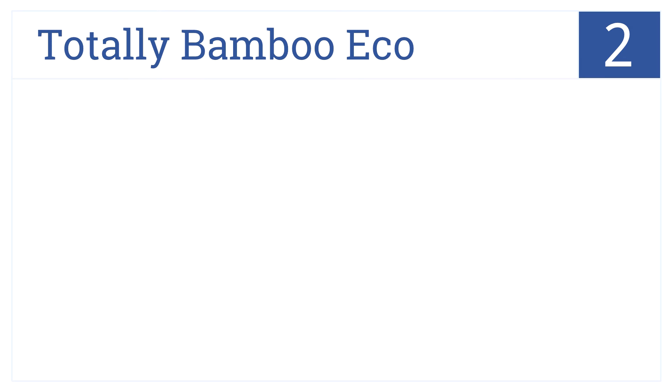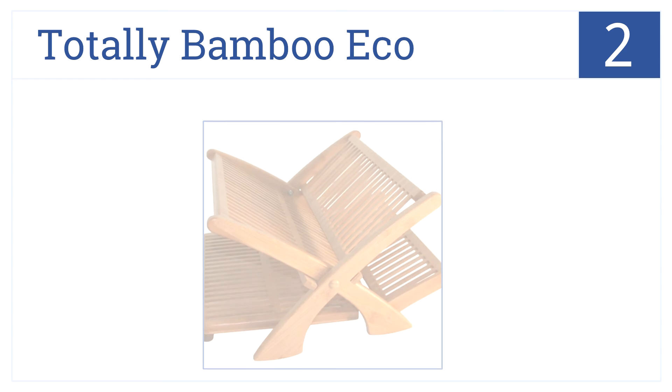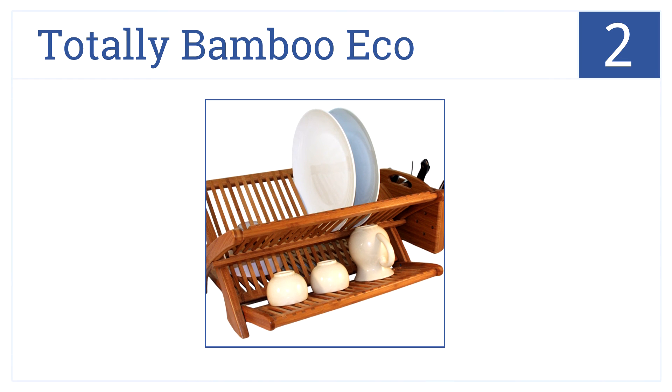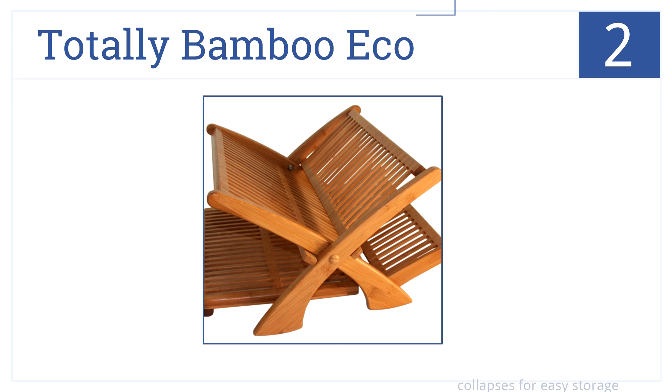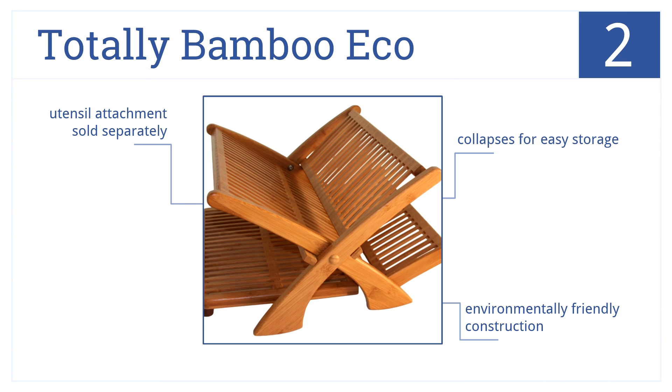At number 2, the Totally Bamboo Eco will look so good sitting on your counter, you might even forget it's a functional piece of hardware. It collapses for easy storage and it has an environmentally friendly construction. Also, there's a utensil attachment sold separately.